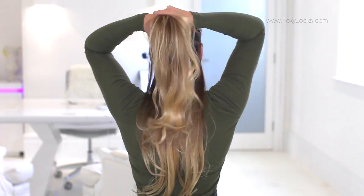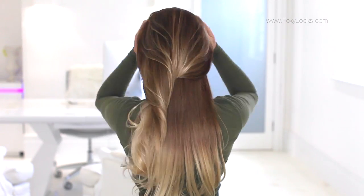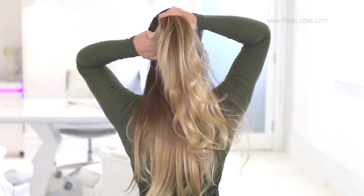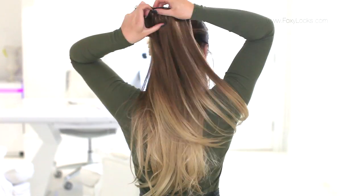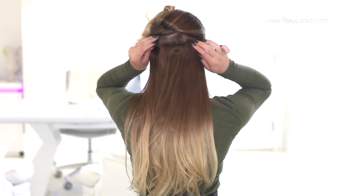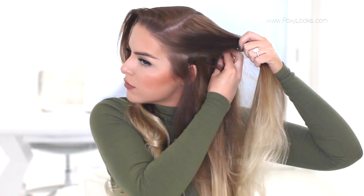Now I'm taking one of the four-clip wefts, sectioning again and placing another four-clip weft. Then sectioning the side, I'm going to put one of the two-clip wefts, and on the other side another one of the two-clip wefts.